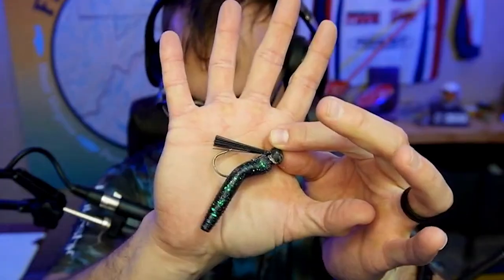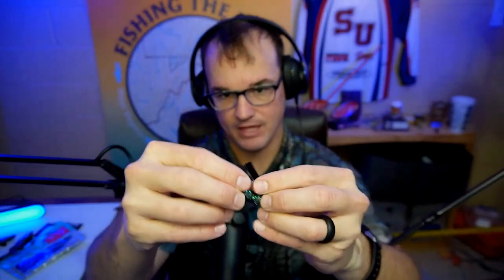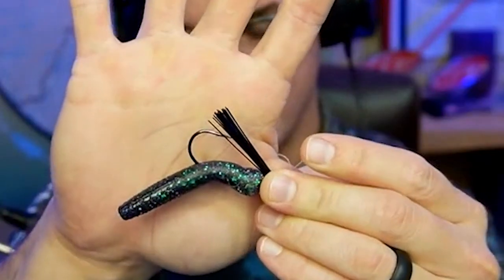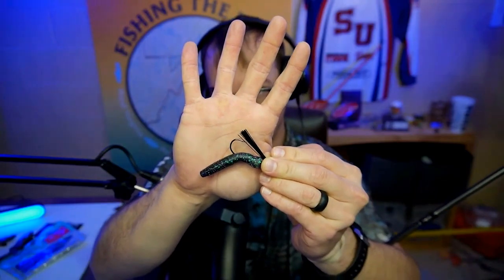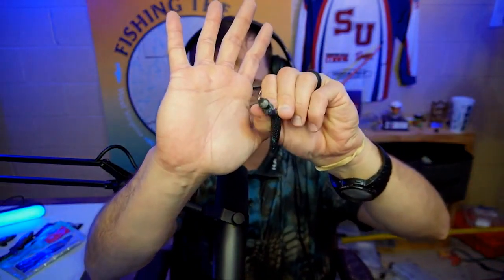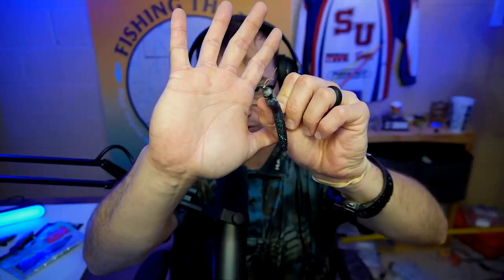This right here is the absolute deal — this is the Boss Mini Ball Head Jig. What's nice about it is it has a very thin, light wire hook, so it does not take a lot of force to set it into whatever is chomping on it. This thing will come through every single rock, piece of wood, and stick-up that is on the river. I do not lose fish with this thing.